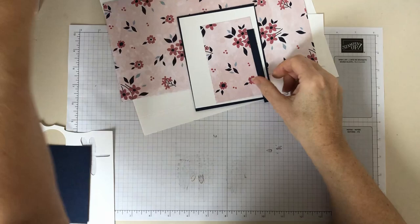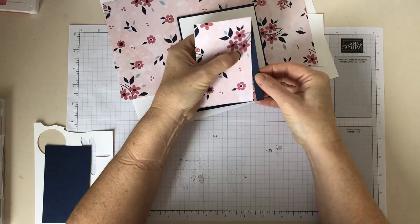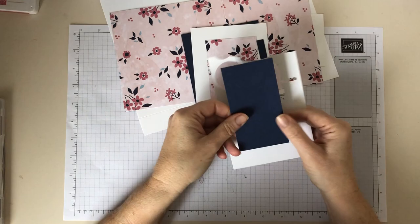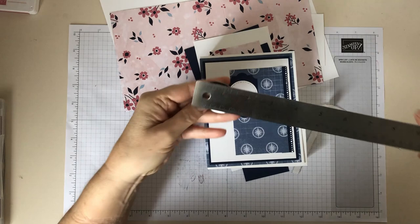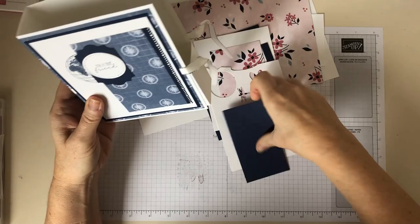Then another piece of designer series paper at two and three quarters of an inch by four and a half inches. I've just got a little offcut here using the ornate borders edging, but you can just use a piece of card — it gives a little edge to add a bit of detail. You also need a piece of colored card — I'm going to use a circle die, about one and a half inches diameter. You can use a square or star, whatever you want, at roughly one and a half inches. And some scrap paper because I'm going to add the dragonfly onto the base just to add a bit of detail.